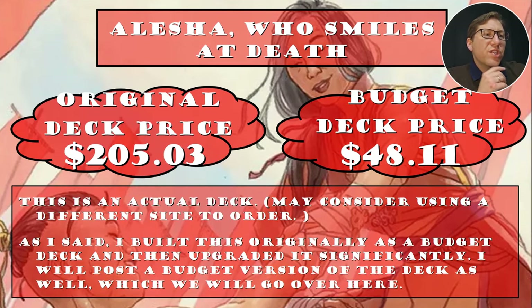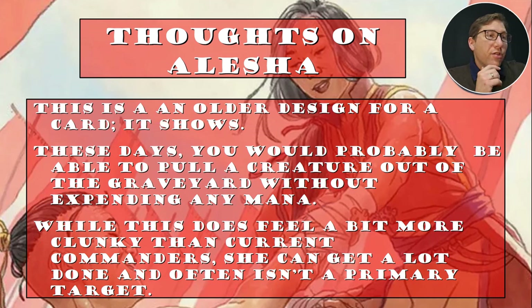The original deck price is $205.03, though it's actually a little lower now. The budget deck is only $48.11. Making it budget was surprisingly easy — I took out about four cards and replaced them with budget options, which knocked the price down by about $90. I thought it would be a whole big process but it was super easy.